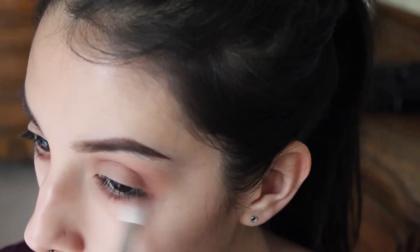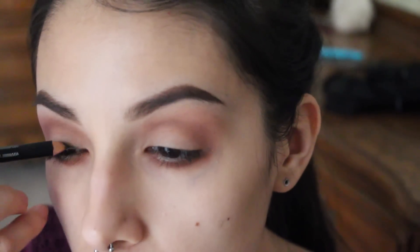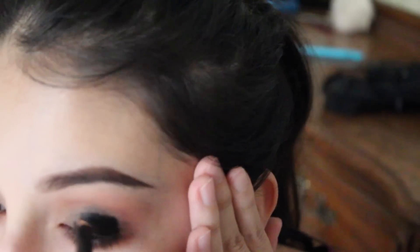I'm applying that to my lower lash line as well and blending it out to give it a more smoky effect. Then I'm applying black liner all over my entire lid and blending it out — this is going to act as a base for my black eyeshadow.